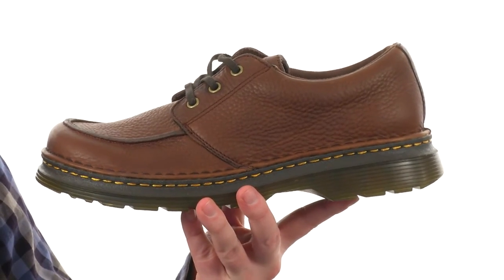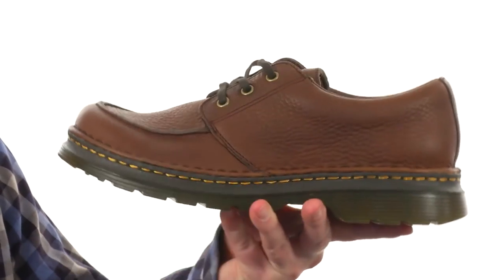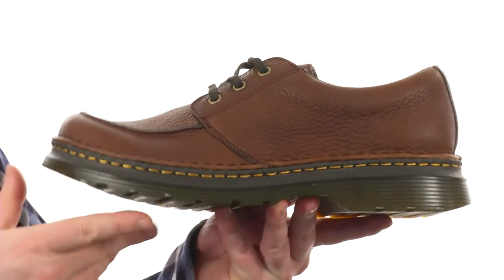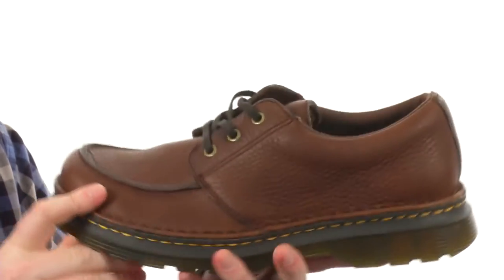The Lubbock uses a grizzly leather here on the upper — that's a heavy-duty leather, it's full grain and very soft to the touch. It has a Goodyear welt construction. You can see it still uses those classic yellow laces all the way around, and it has the classic air cushion sole, giving you a ton of flexibility and shock absorbency down low.